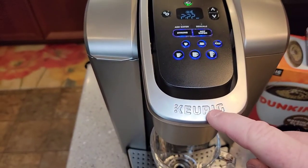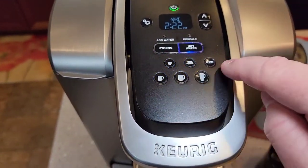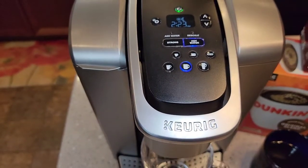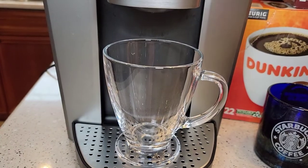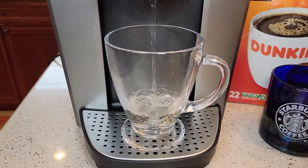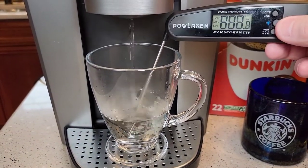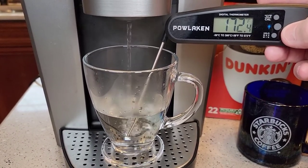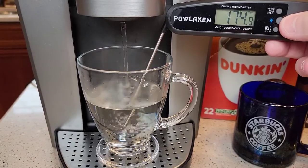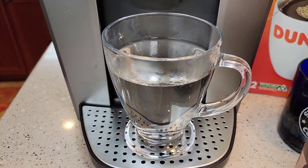Now let's do the hot water setting. Take your K-cup out — make sure you don't have a K-cup in there when you do hot water. Press the hot water button, the iced light won't be lit but you can select any size. I'm going to do 10 ounces. I purposely didn't do a rinse first so you can see the water is a little stained from the coffee — so you definitely want to do a rinse. The hot water comes out pretty hot, around 172 to 175 degrees. That'll really burn you, so be careful.